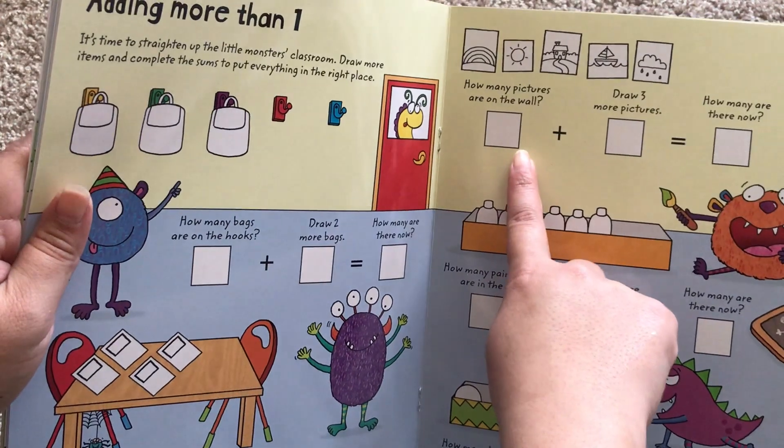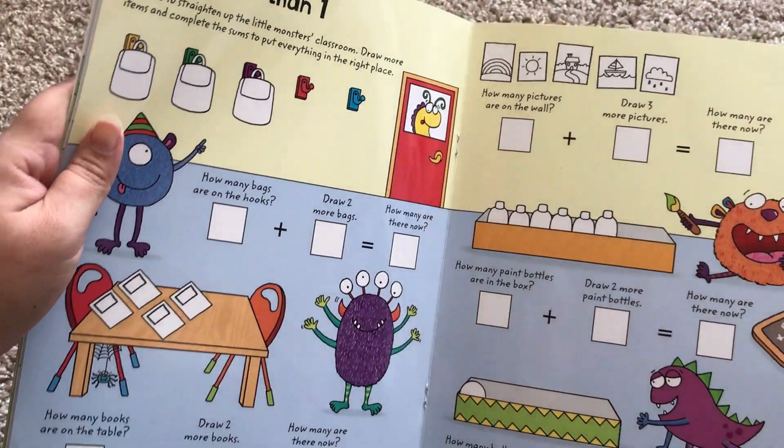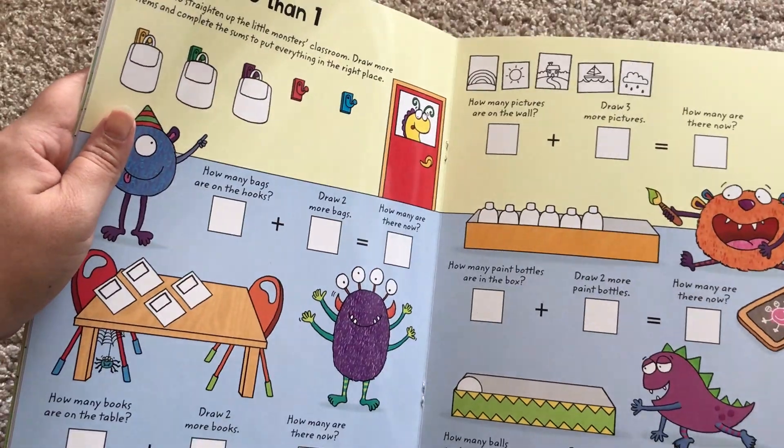And then here, how many pictures? Draw three more. How many paint bottles? Draw two more. How many balls? Draw five more. Draw three more.